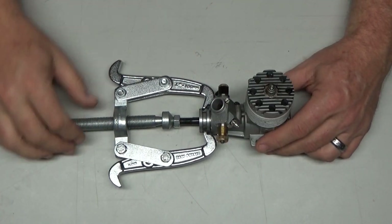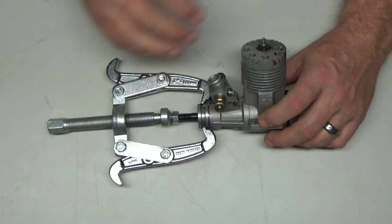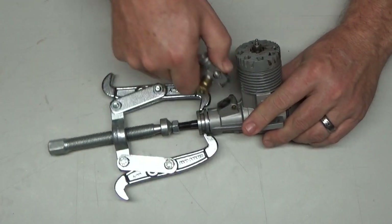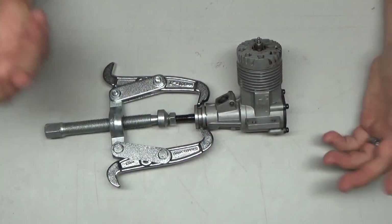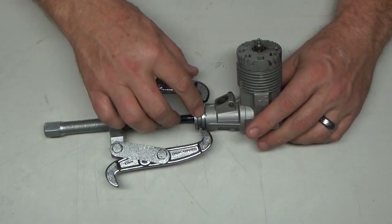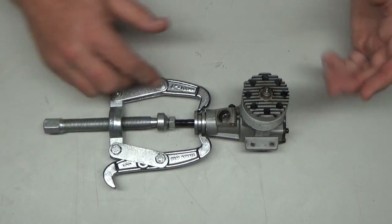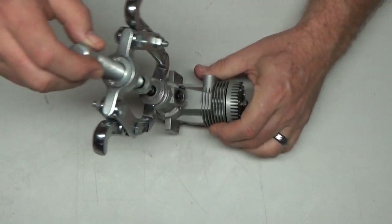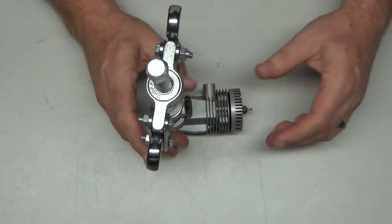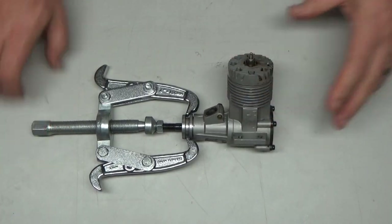The owner asked me to go ahead and investigate this. The first thing I want to do is try to avoid actually taking the engine apart if possible, because the bearings were just replaced in it. My theory is that maybe something's wrong with the front housing here, so I'm going to go ahead and try to pull this prop drive washer off first and see if that helps us understand what's going on.